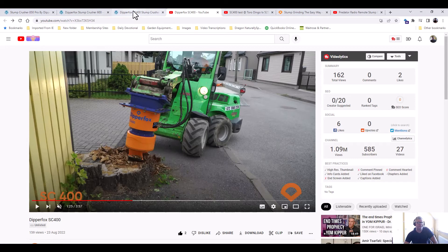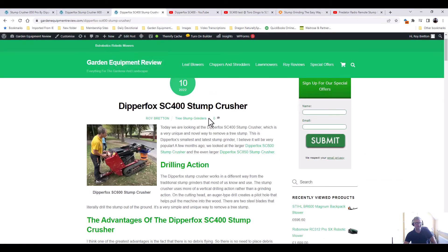I don't know if you've had any experience using the Dipperfox stump crushers. I know some people are using them in Scotland and there are a few across the UK and the world. I certainly like the concept. If you've got any comments or experience with the Dipperfox stump grinder, please leave a comment at the end of the video — I'd be pleased to hear from you. Thanks very much for watching.